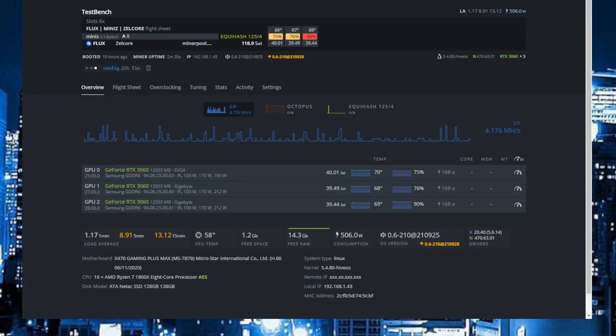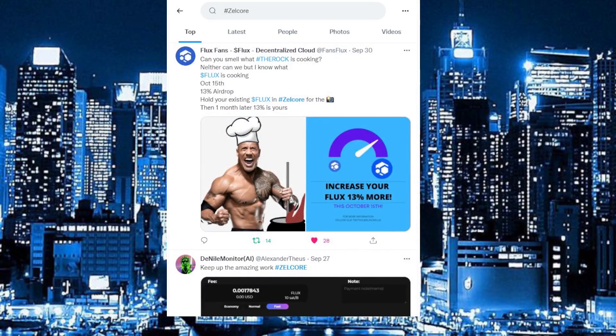Hello miners and welcome to Dream Crypto Mining. Today I will show you some overclocks on Flux for my 3060 low hashrate cards, but before I do that we will jump over directly to the airdrop that I mentioned, and it is for Flux.